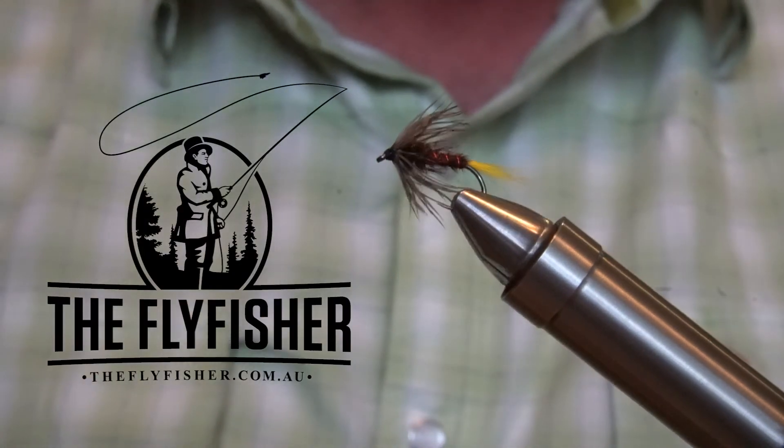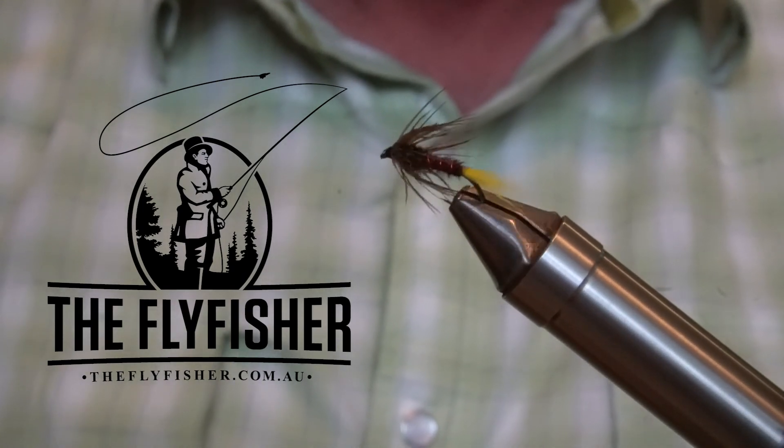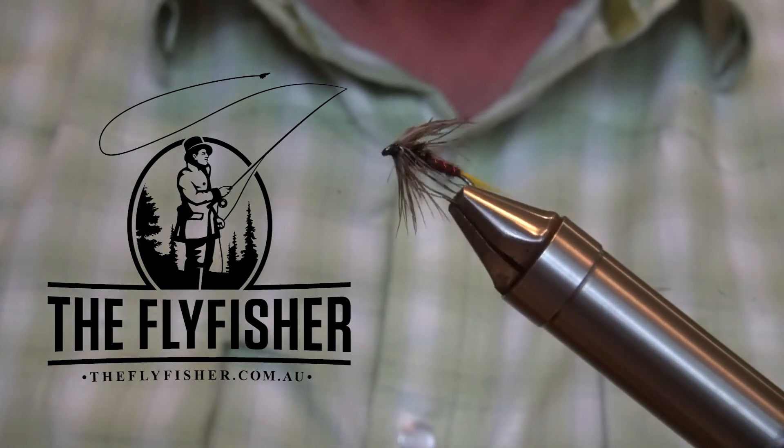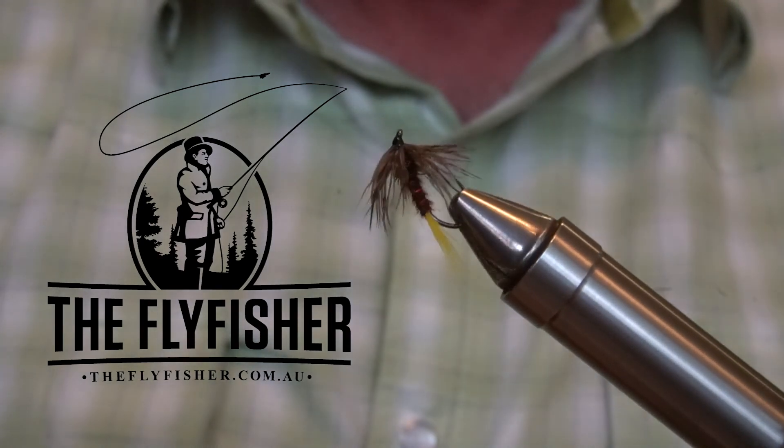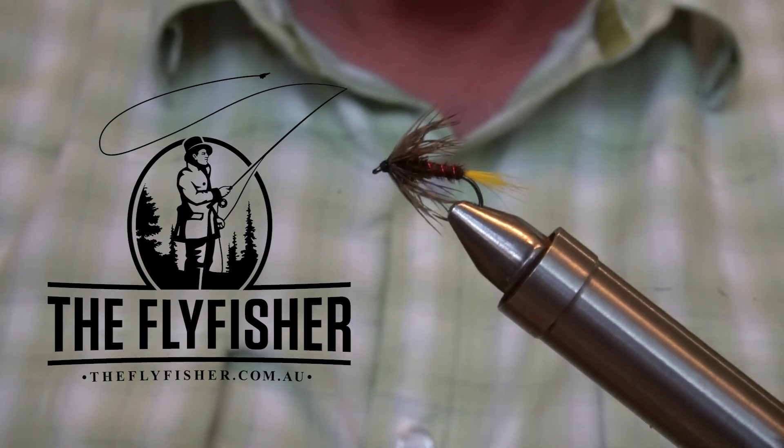That's it — the Wendaree Cruncher. This film was proudly brought to you by the Fly Fisher in Melbourne and theflyfisher.com.au, where you'll find everything to tie the Wendaree Cruncher and a whole lot more.